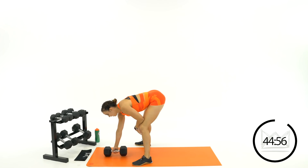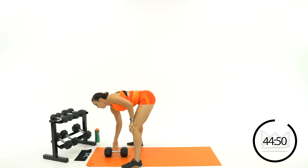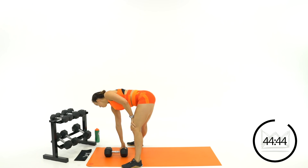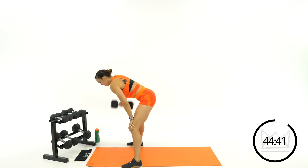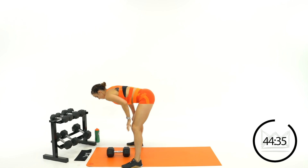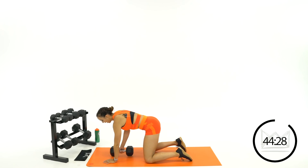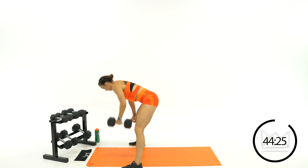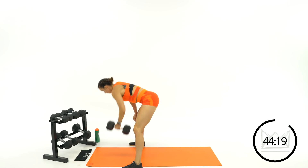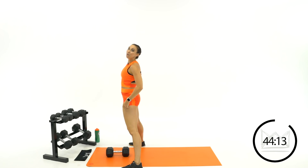Now you're going to go bent row from the floor. One dumbbell, keep that hinge with a flat back — row, put it down, switch, row and switch. Row to the floor, keep that nice flat back. If you need to modify, feel free to drop to the floor just to keep your back flat. Two more rounds of that; grab water in your 15-second rest if you need it.